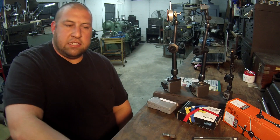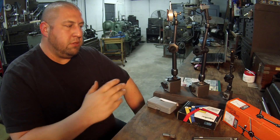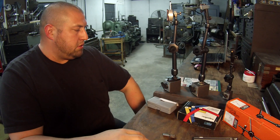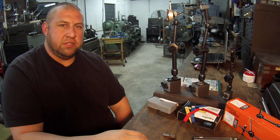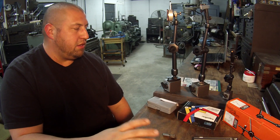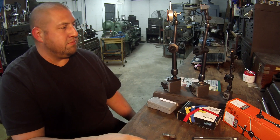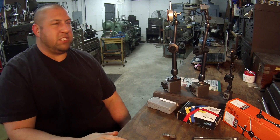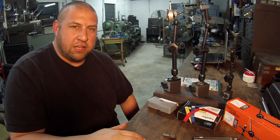Alright guys, that's about it. I just wanted to do a quick review for Tully and everybody else who asked about the Nogas. I hope you enjoyed and found it informative. Go buy yourself a Noga — I really know you guys will enjoy it. Thanks for watching and I'll see you later.